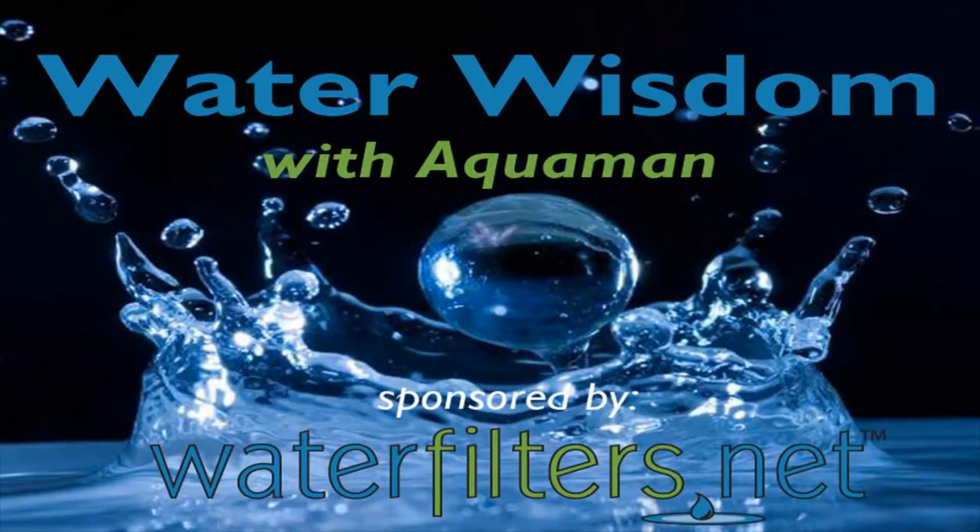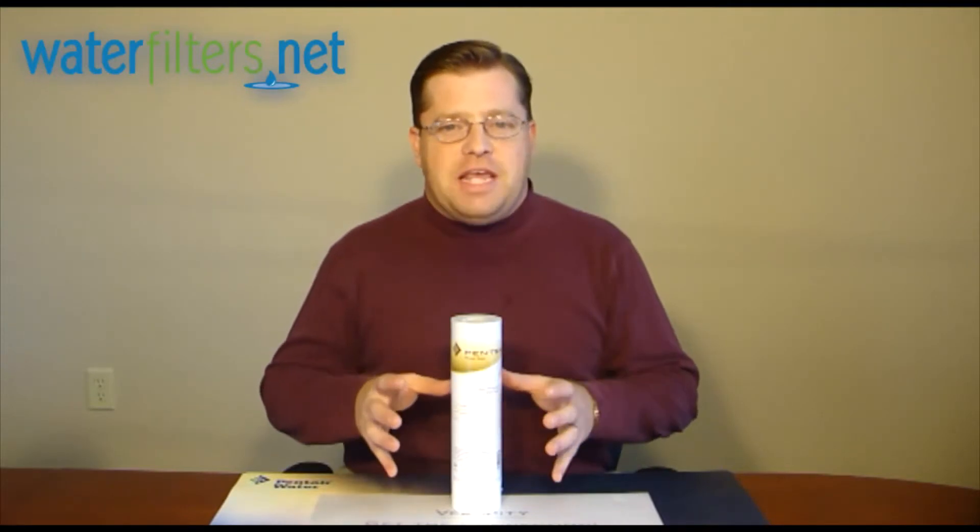Welcome to Water Wisdom, sponsored by WaterFilters.net. I'm your host, Aquaman, and today's video is about the Pentek P5.